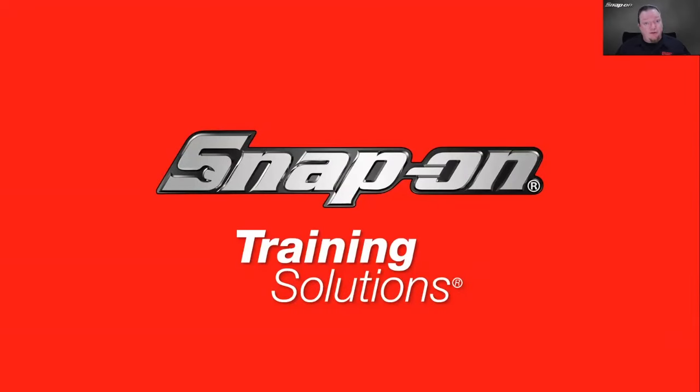Hello everyone, welcome. Thanks for joining our diagnostic training session today. What you're about to see is a prerecorded training session we did over in the United States. But be assured that a lot of the material we cover is really applicable to any automotive application. Just be aware that yes, it is a lot of North American vehicles, but a lot of the same principles apply over in the UK as well.